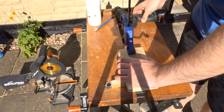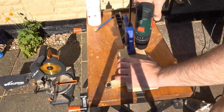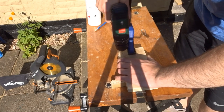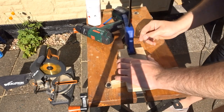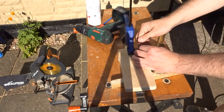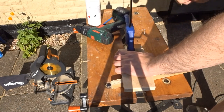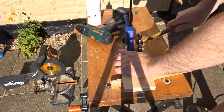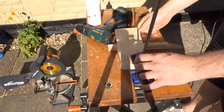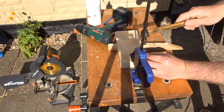I clamped it together so that I could then nail it into the shelf, and then drove the nails in.